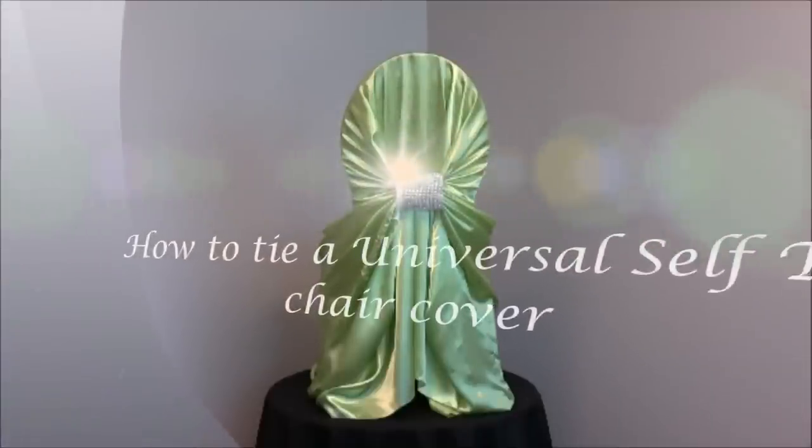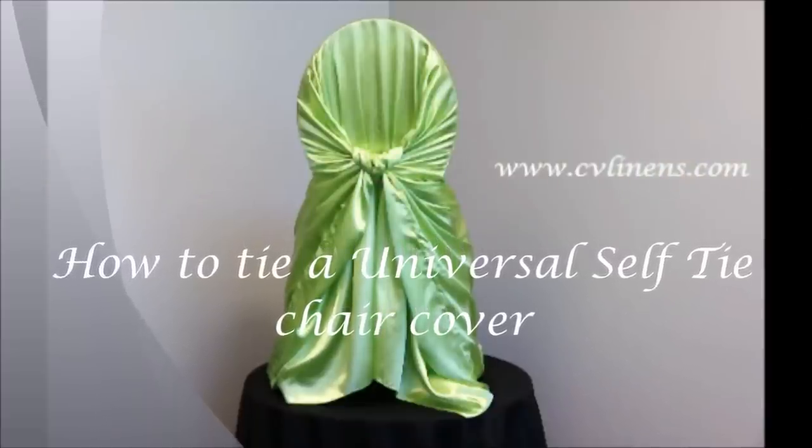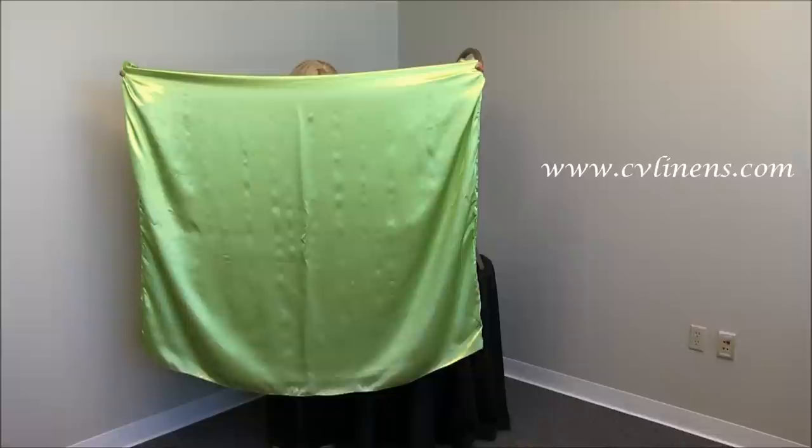Thank you for choosing CVLinens.com. Today I will be demonstrating how to tie a self-tied chair cover on a banquet chair. The self-tied chair cover is a universal chair cover that will work on most standard high chairs with no arms. It resembles a large pillowcase.